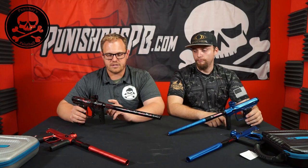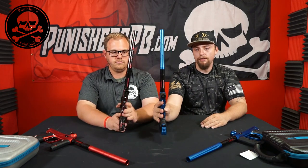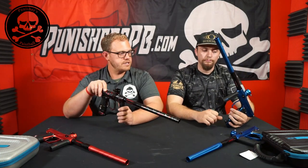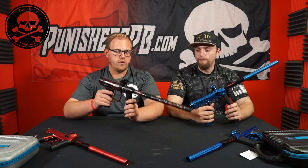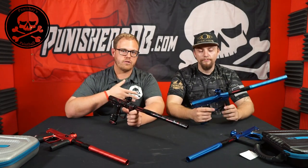The first thing they changed from the Shocker Amp compared to the XLS is the regulator grip. The Amp is a lot more refined — a lot thinner. Even just looking at it, it's a significant difference in size. It feels better and gives more control. For bigger guys who liked the thicker grips, Shocker kept the same regulator underneath, so you can swap XLS-style grips onto the Amp if you prefer the thicker grip, or keep the thinner refined Amp grip.